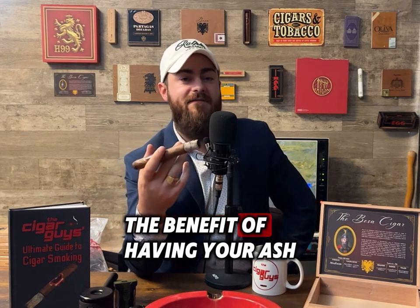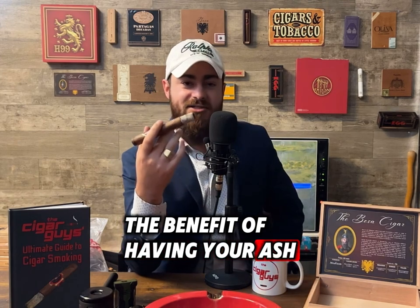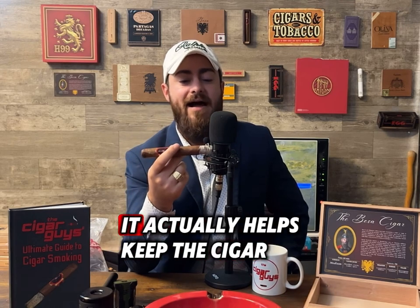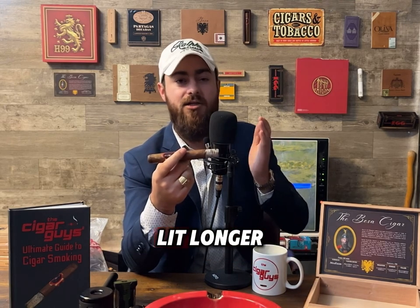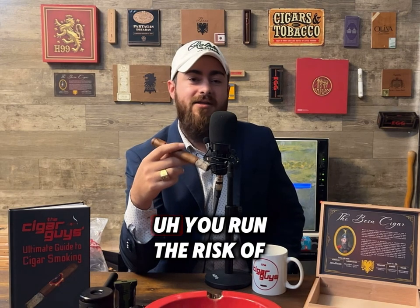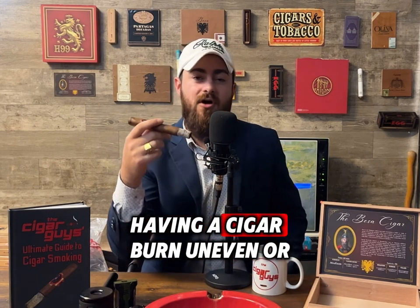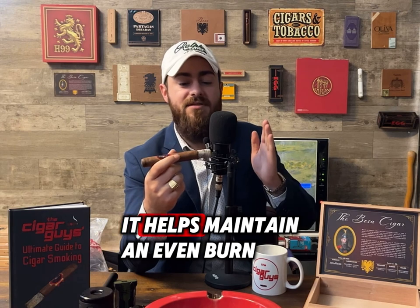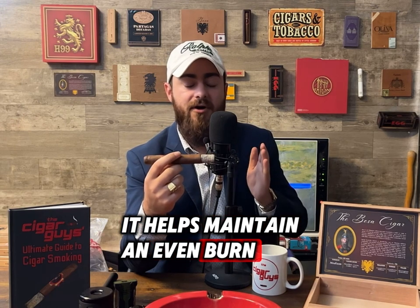The benefit of having your ash stay on the cigar — it's not so much a flex, but it actually helps keep the cigar lit longer. If you're constantly ashing your cigar, you run the risk of having it burn uneven or go out. Having that ash on there actually helps keep the heat in and maintain an even burn.